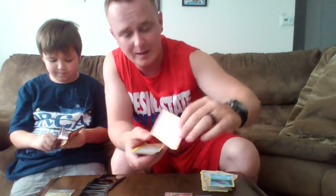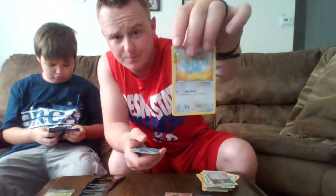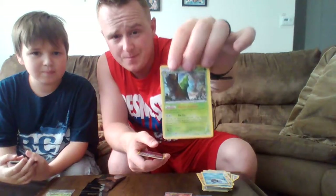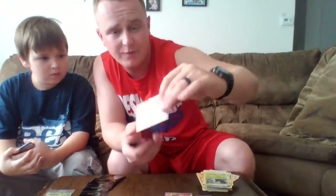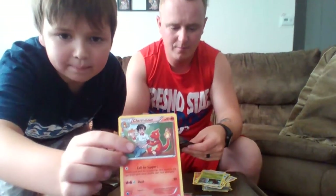Pack 7: starting off with another Sheldon, a Clefairy, a Geodude, a Water Energy card, a Shauna Trainer Card Reverse Holo, a Swablu, a Cloyster, a Metapod, a Holographic Floet — back-to-back holos in this pack — and a Holographic Chameleon. Let's put that right there.